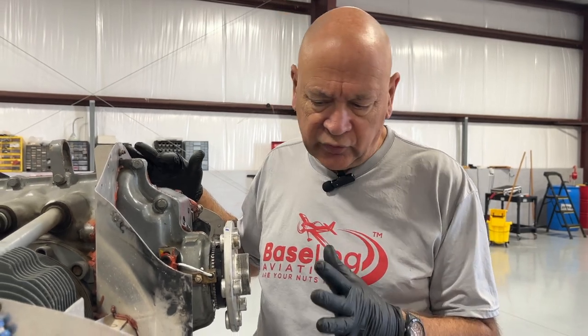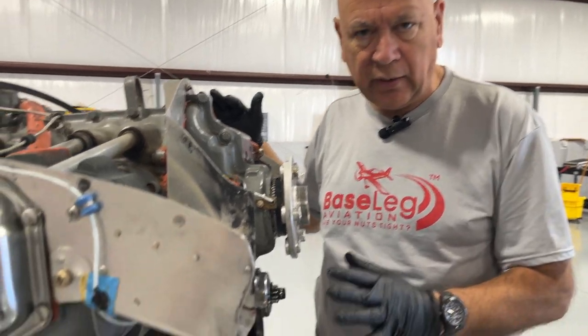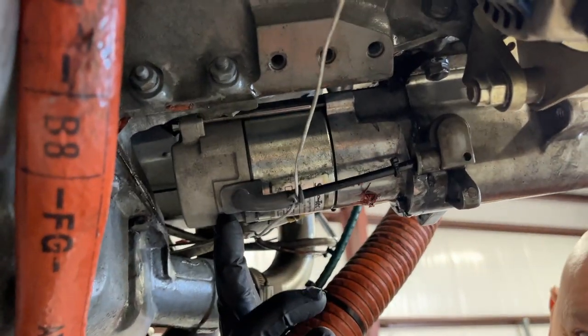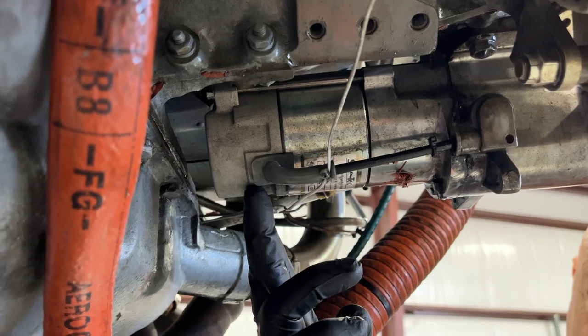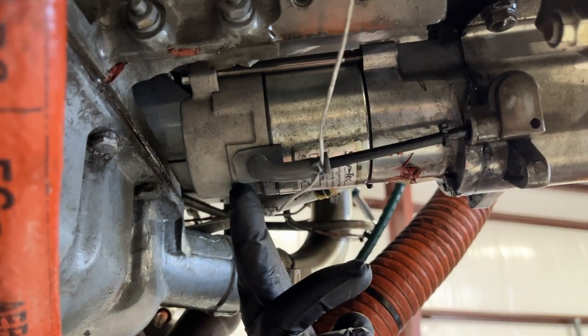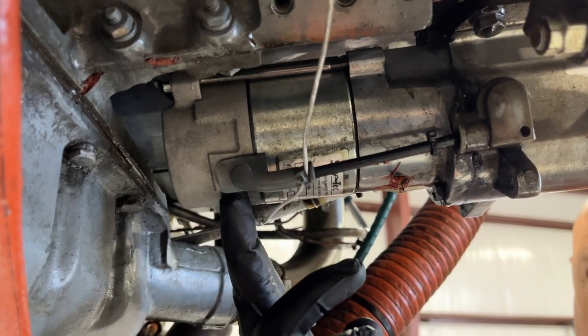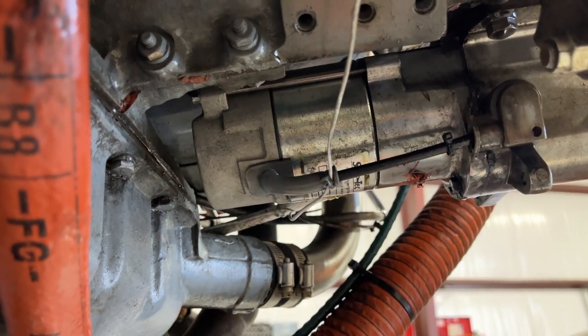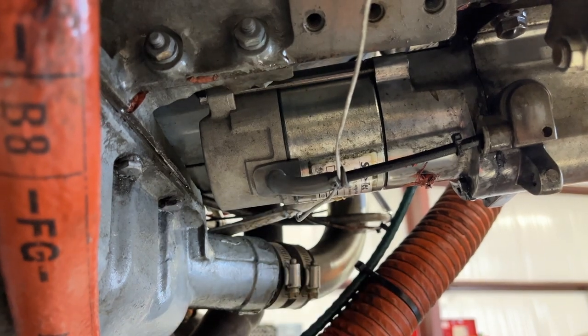One other thing we want to show you: one of the things you want to do when doing a condition inspection on the engine compartment is make sure you physically grab everything — pull on it, tug it. Exhaust systems, alternators — you'll find broken brackets, etc. In this case, I happen to be tugging on the starter. Look at this — it's loose. So we're going to pull this starter and see what's causing that. Hopefully we can just tighten something up, or we may end up having to replace the starter. So again, tug on everything in that engine compartment. Have a good weekend.